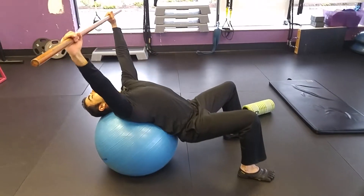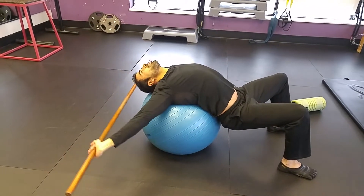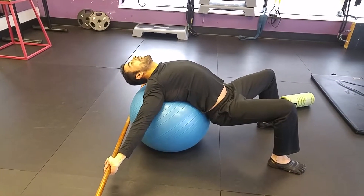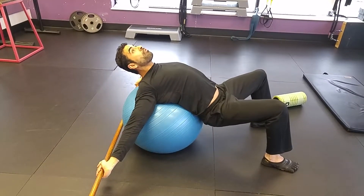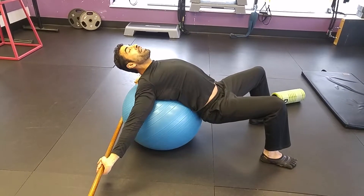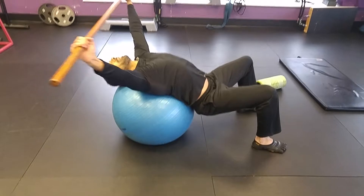Raise this dowel, shoulder-width apart. Let this dowel go as far down as possible, and raise your head up — you will feel a lot of stretch around your shoulders, like you are opening up. Hold and count to 10, then get back.